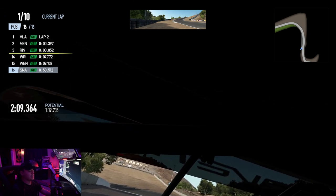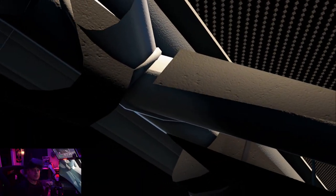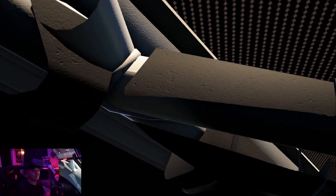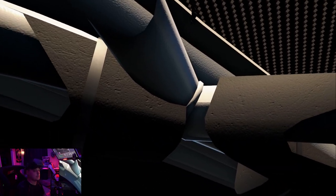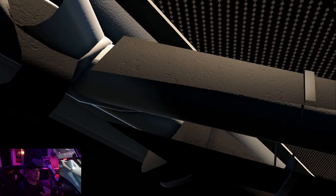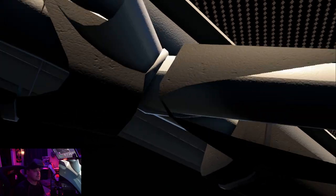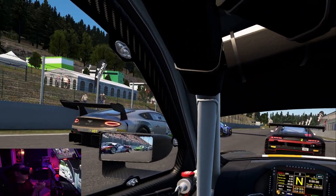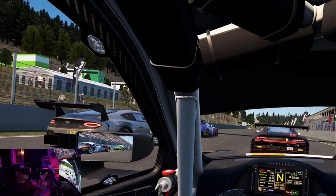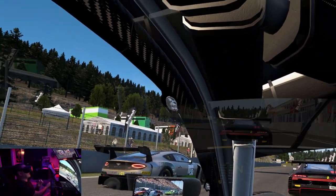Now let's take a quick look at how Assetto Corsa Competizione runs with this setup. Here I have a simple quick race set up with some AI — I'm racing at Spa, which I find is one of the tracks in Assetto that has the most graphics, with a lot of trees in the background. So it's a bit more graphically intensive. You can see the menu here — the way this game works, you can only see the dash, and the menu gets sent separately to the VR headset.